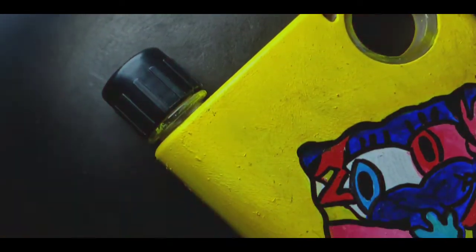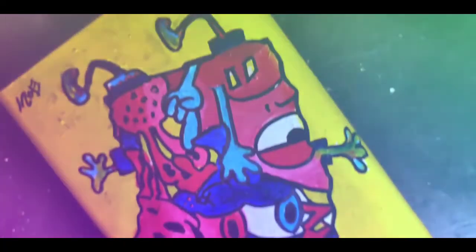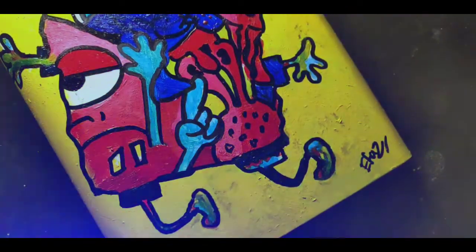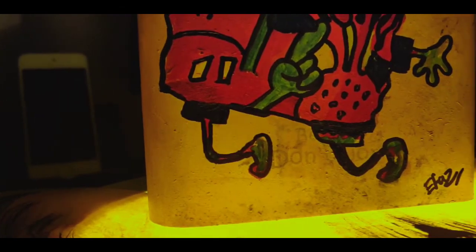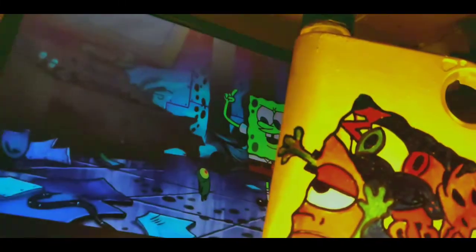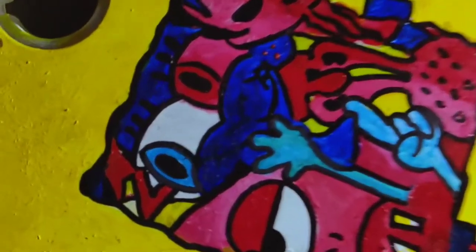I'm done with my painting, so enjoy the reveal. And I think I did my best.